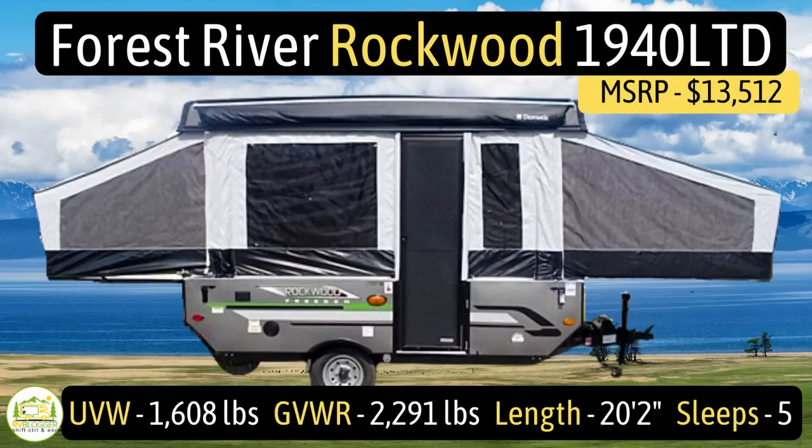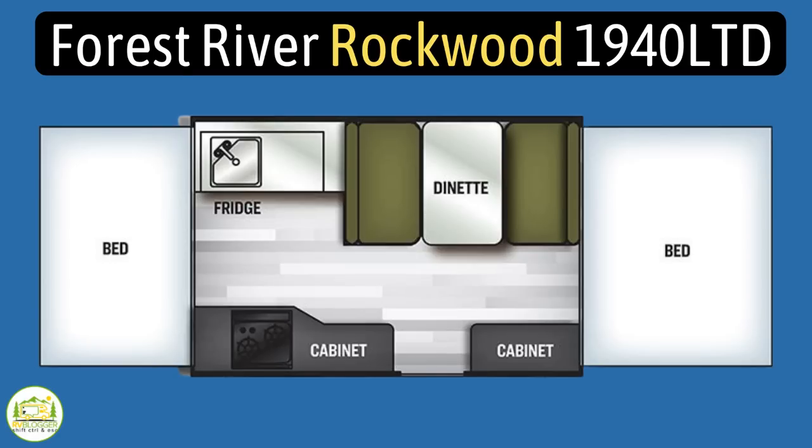This pop-up camper is the Forest River Rockwood, model number 1940 LTD. It has an unloaded vehicle weight of 1,608 pounds, a cargo carry capacity of 683 pounds, for a gross vehicle weight rating of 2,291 pounds. When fully extended, it measures in at 20 feet 2 inches long, and it can sleep up to 5 people.